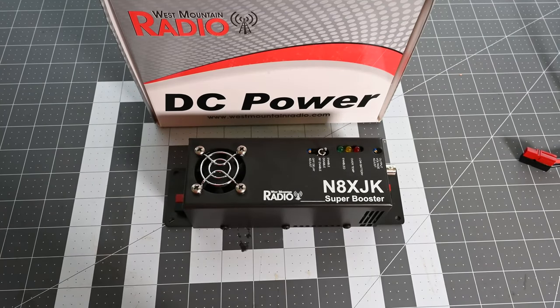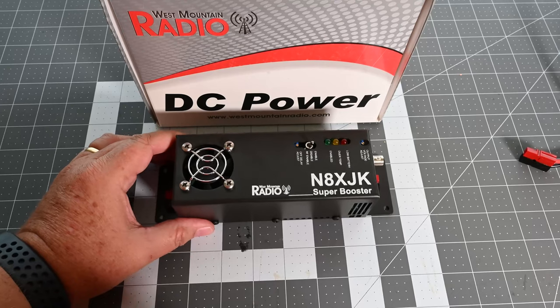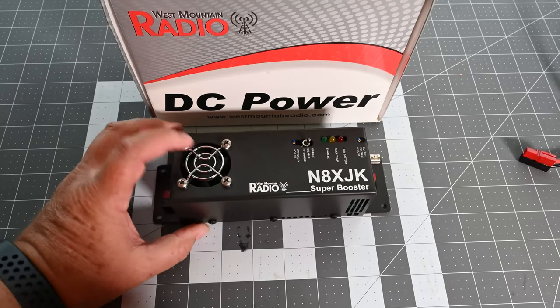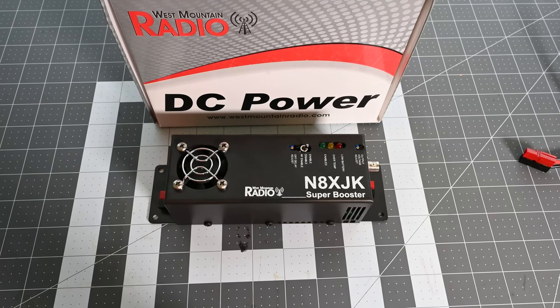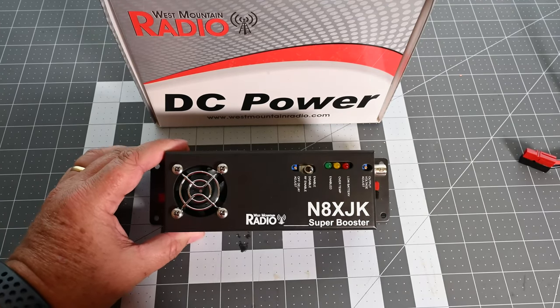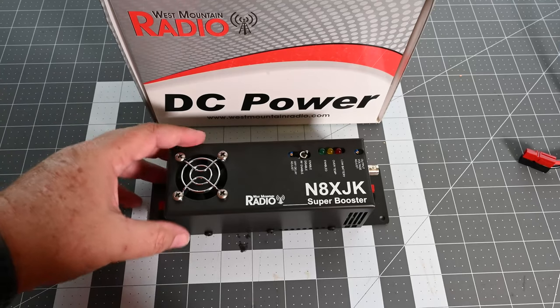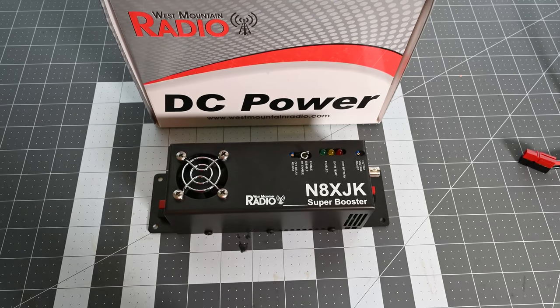Welcome back everyone to another episode of Rick's Gadgets. Today I have a little unboxing of the West Mountain Radio N8XJK voltage booster. What I was running into with my Powerwall is that being lithium-ion, it only puts out a max of just over 12 volts, and my ICOM radio likes 13 volts. So I wanted to get this to boost my voltage up to 13 volts so the radio would be happy and I could use it in emergency situations.